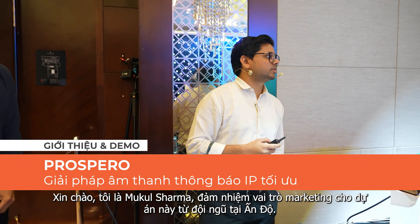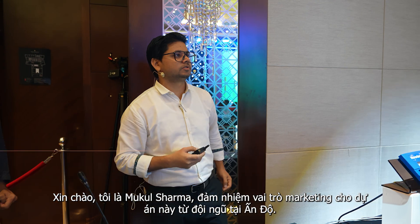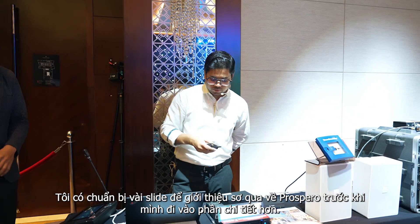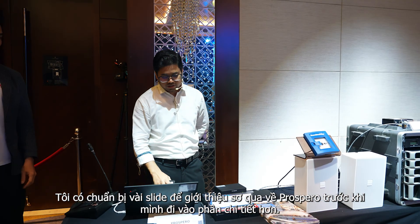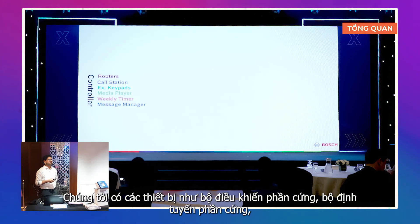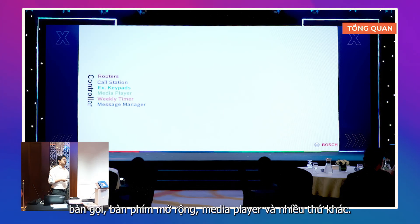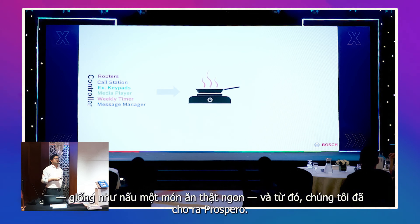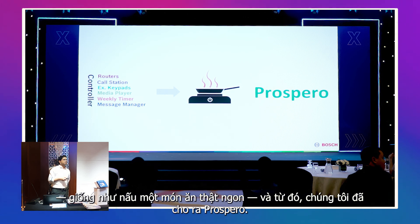I'm Akul Sharma, MKR marketing person from Team India. I have a few slides for a basic introduction to Prospero. We have some hardwired things: hardware controller, hardware router, call stations, extension keypads, media player, and everything. What we are doing in Prospero is putting all these together. We have cooked a very nice recipe, and before lunch I'm giving you a flavor — a nice recipe we have discovered at Prospero.